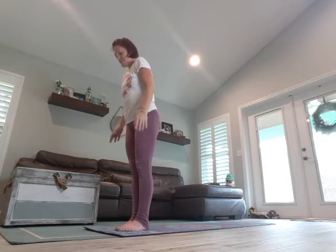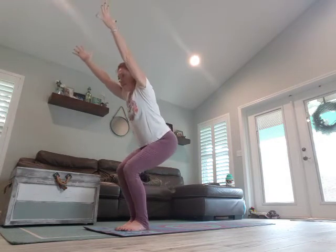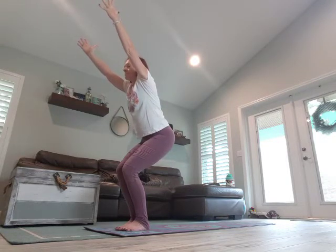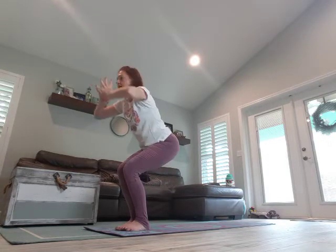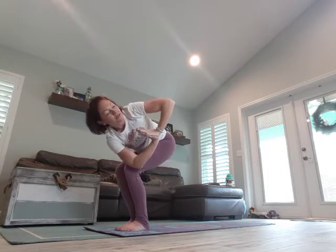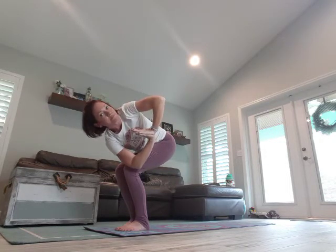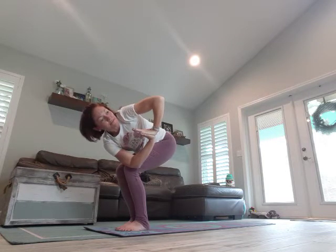Stand up tall, then come down — let's do chair pose. Breathe in, arms come up, exhale, sit back, tuck that tailbone in, tighten the core, open your chest. Breathe in, exhale, sit down a little further. Hands come to heart, twist it over. Try to bring your hands to the middle of your chest, elbows towards the sky. Make sure knees are in line — one knee should not be out further than the other.